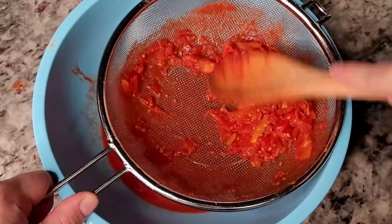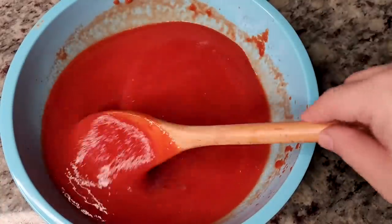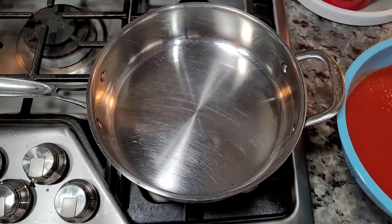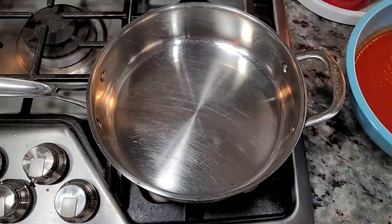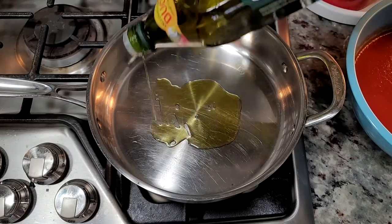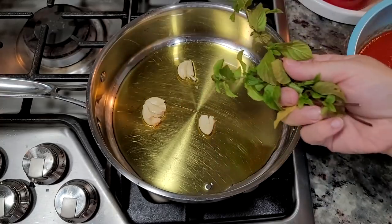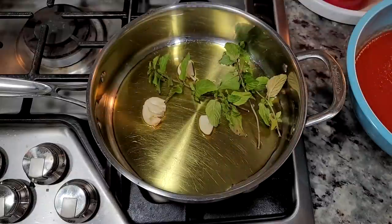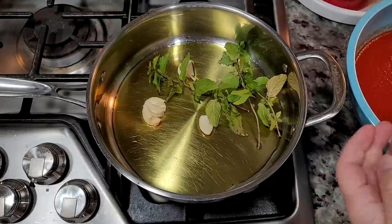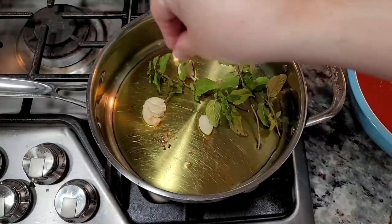I'll repeat the process for the second can as well. I didn't actually measure how much tomato puree goes into this — I always just use two 28-ounce cans for my pasta sauce. In a cold pan, I'm going to cover the bottom with olive oil, about a third cup. Now three crushed cloves of garlic, the last of my basil from my basil plant, and a pinch of crushed red pepper flakes — that's optional, but I like the flavor.